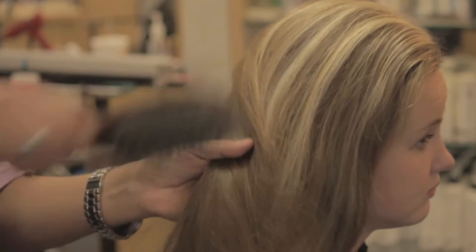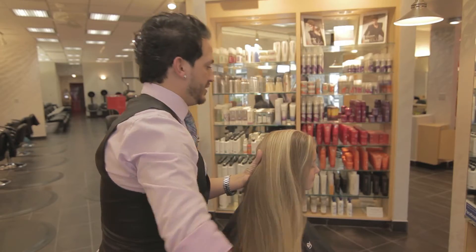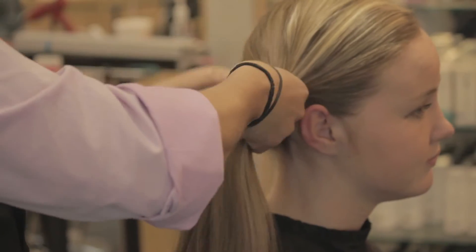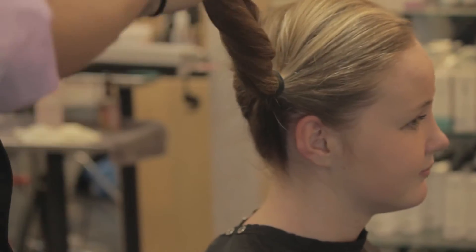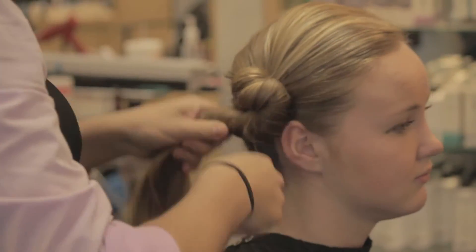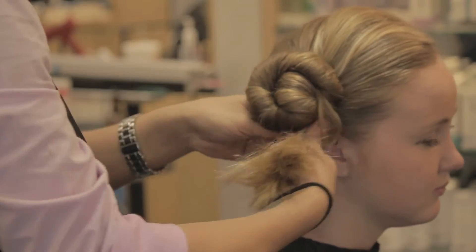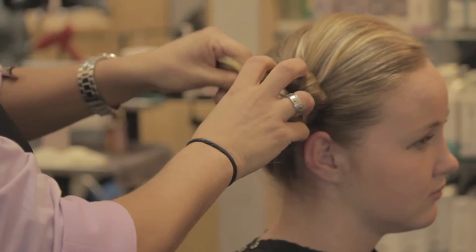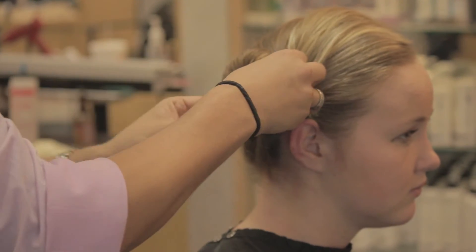start by taking the left side and pulling it over using a soft bristled brush, brushing all of the hair to one side. With one elastic band you can secure the base of the ponytail. Pulling the ponytail straight and creating a lot of tension will allow me to pull some of these hairs out towards the end, giving me a strong base to work with.